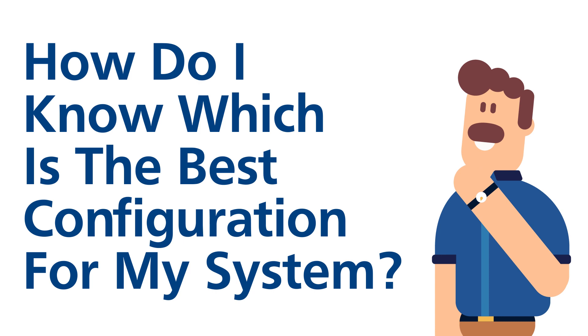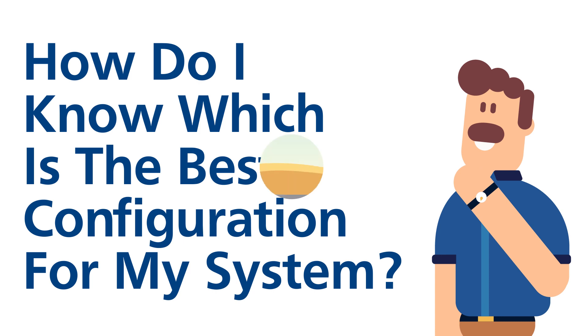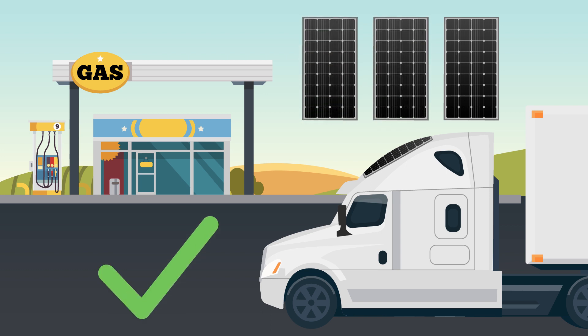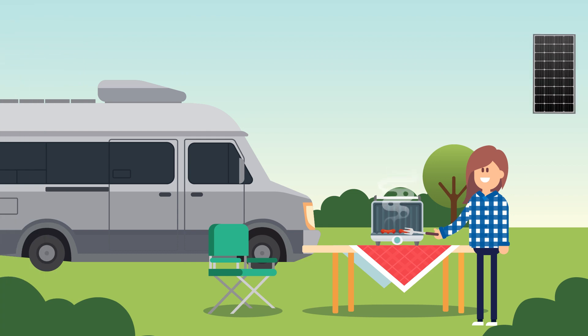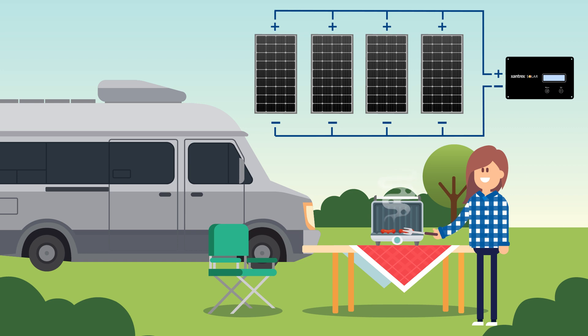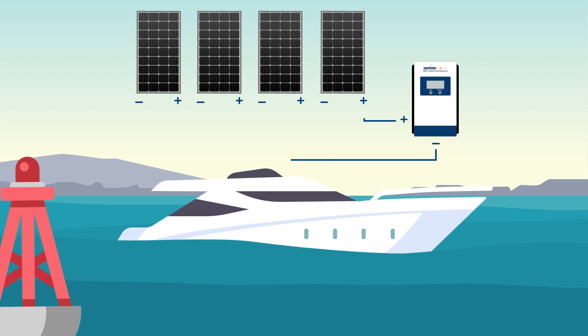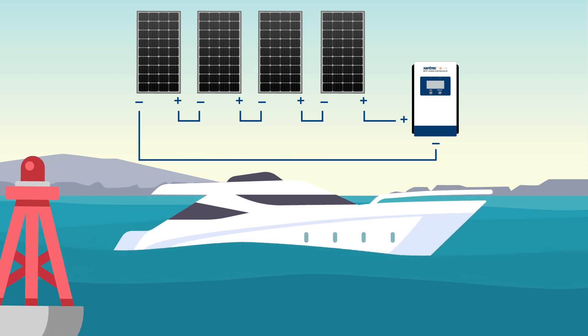How do I know which is the best configuration for my system? Consider these general rules of thumb. Make sure you use the same type and size of solar panels in your solar array for optimal results. If a PWM charge controller is used, wire your solar panels in parallel because PWM charge controllers are at least 30% less efficient if connected to solar panels wired in series. If an MPPT charge controller is used, wire your solar panels in series as much as possible to take advantage of higher voltages and lower system losses.